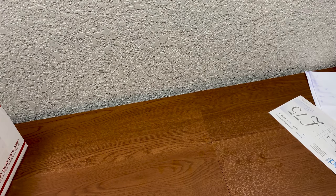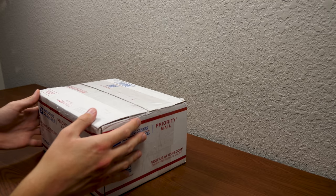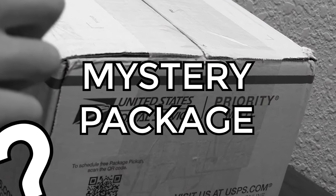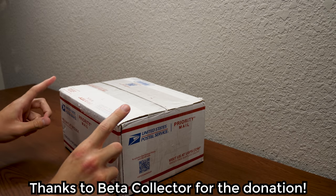Let's go ahead and set the Dell Latitude D610 aside and move on to our last package of the day. This is one that I'm really excited about — I'm excited for any package that shows up at my P.O. box, but this one here is a mystery package. This one comes to me from Stephen Chapman, a.k.a. Beta Collector.